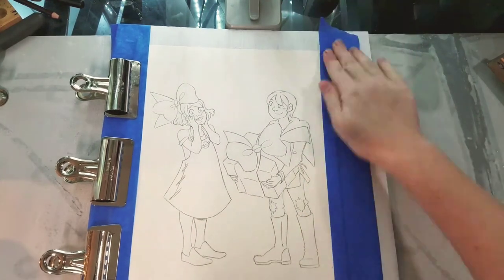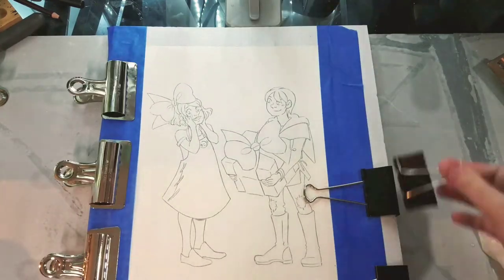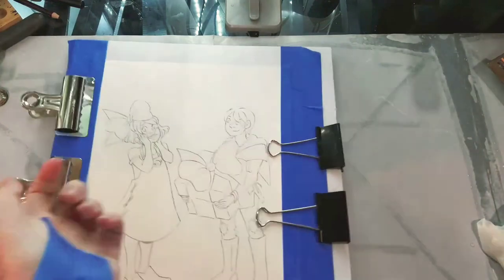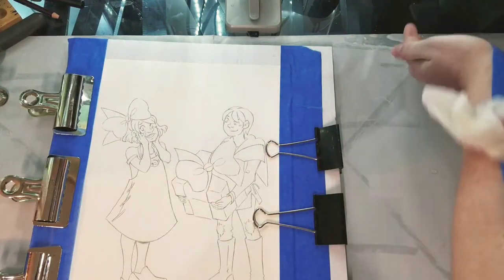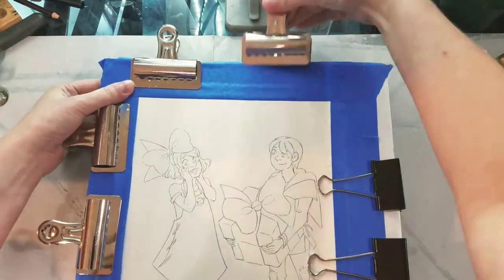I apply the tape to my arm to remove some of the tack and I wet it, because this increases the adhesion to our wet paper. Dry objects tend not to want to stick to wet objects. Once I've got the bottom and two long sides secured, I tape the top. The reason we do it this way is it really helps minimize the amount of buckling and cockling we're going to see with our watercolor illustration.